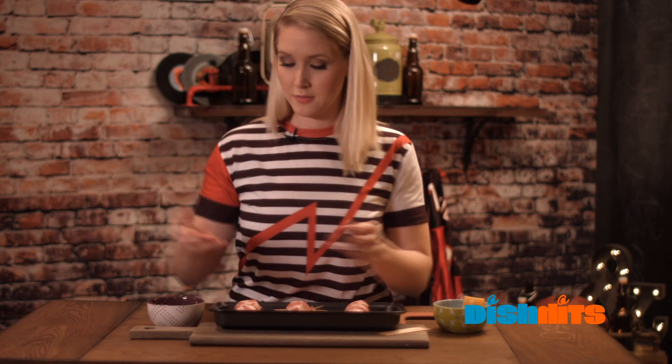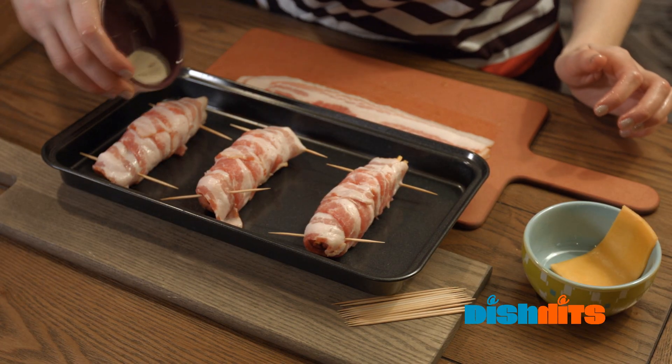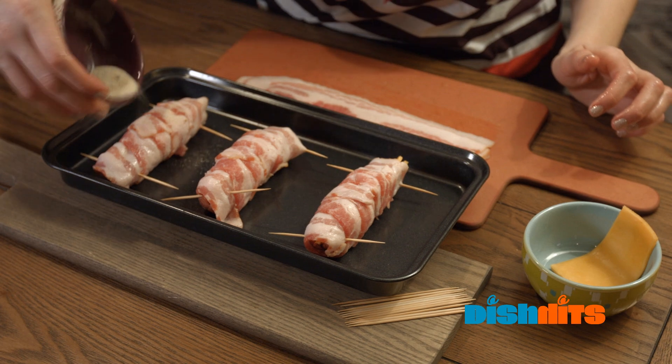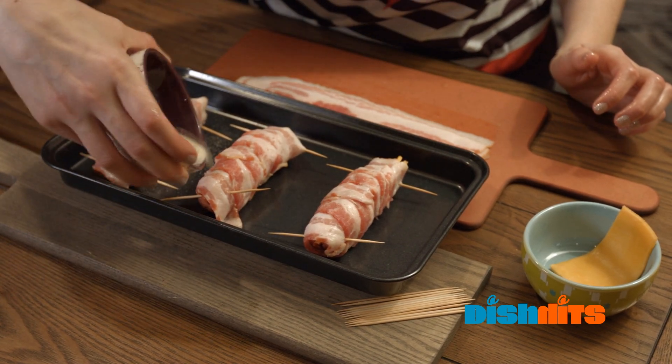Last part is we're just gonna season with our seasonings — onion powder, garlic powder, salt and pepper to taste. We've just combined them all here and just sprinkle over to your little heart's content.